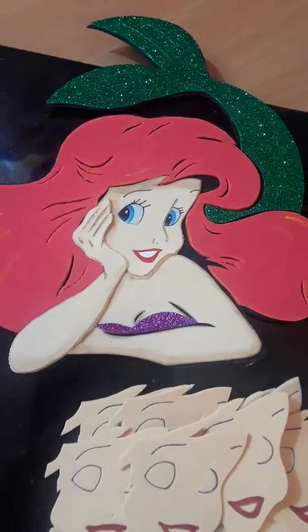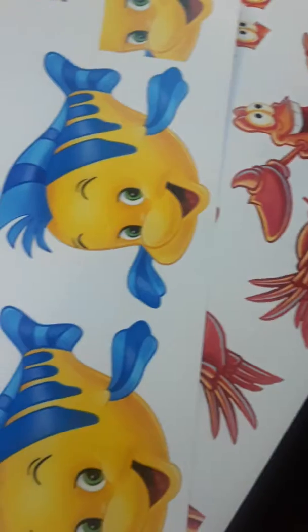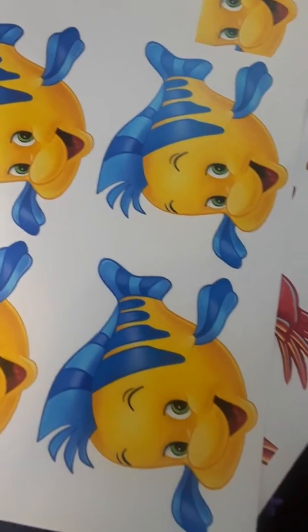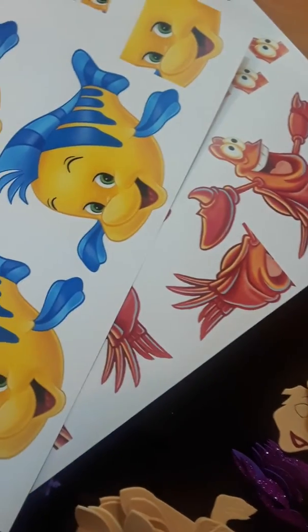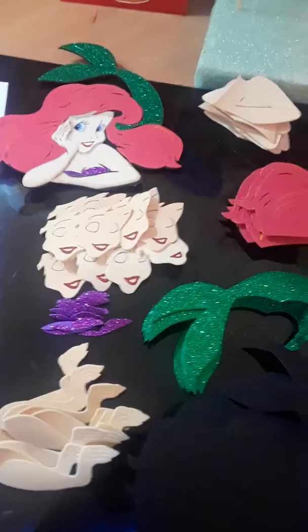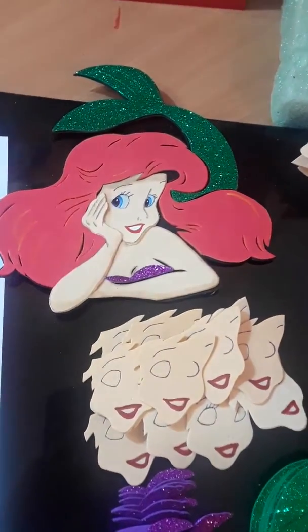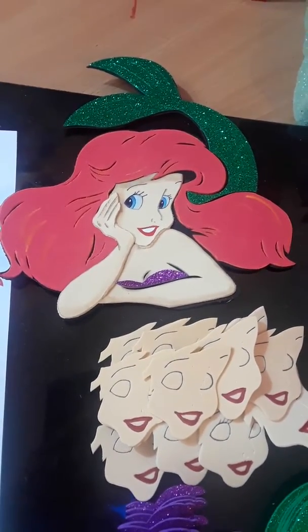Then I'll be doing Flounder and Sebastian. I make all of my templates — I print them out on the computer and I cut them — and I try to trace them after I cut them onto something more sturdy.